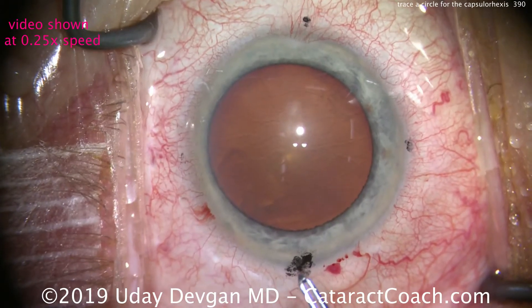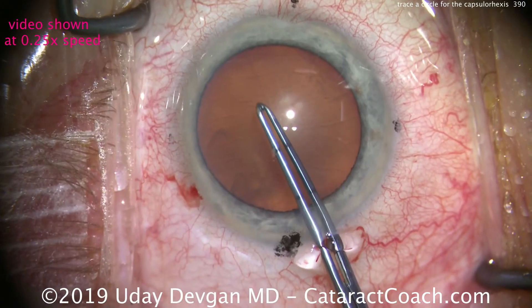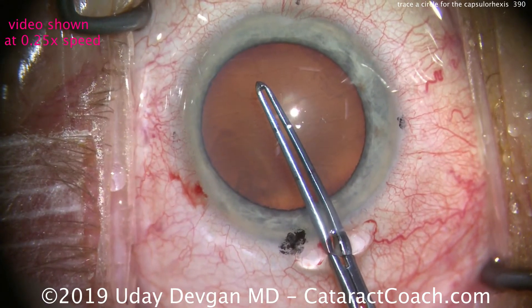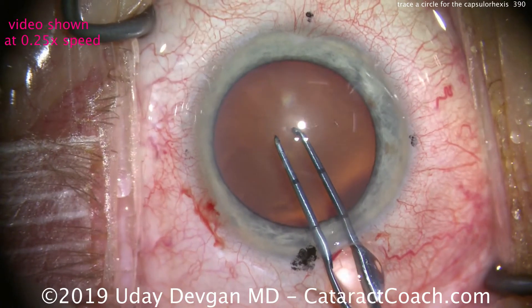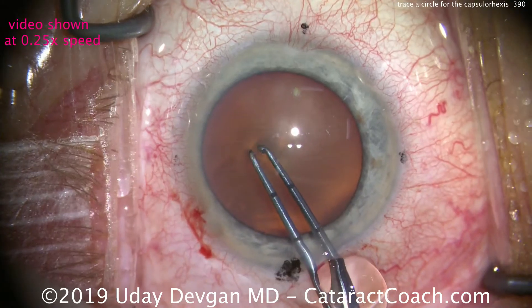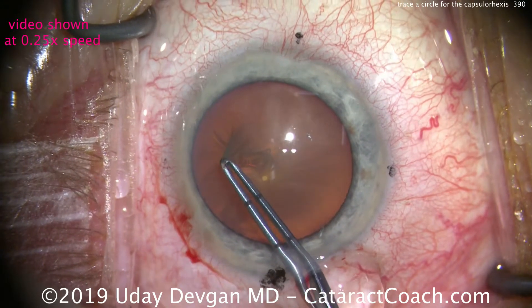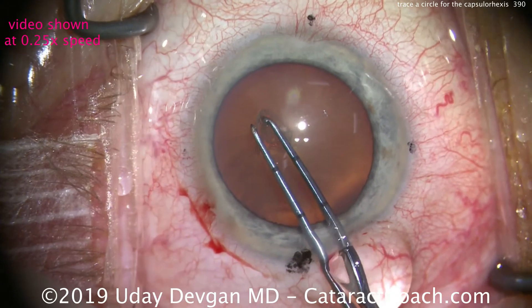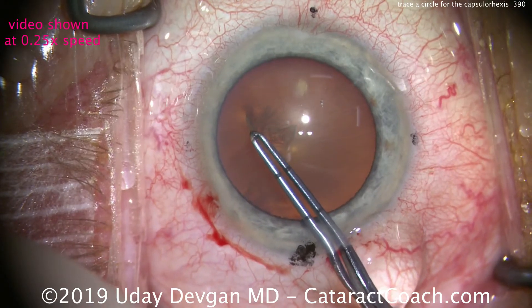Let's watch the same segment again at one quarter of normal speed. Going inside the eye, I first measure — that's about where I want the rhexis centered, about five millimeters. Poke in with one arm to puncture the anterior lens capsule, close the forceps, and now we're grabbing it. We start tearing, and the action is to move the tips of the forceps in a round circle.